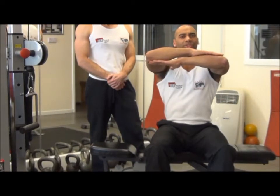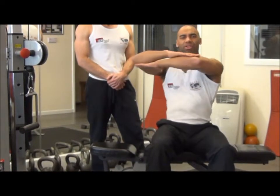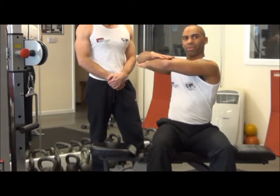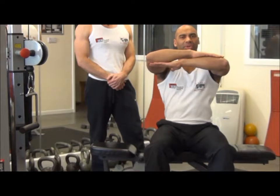One to two seconds on the movement as you twist — exhale on the effort, inhale on the way back to the centre of the body.